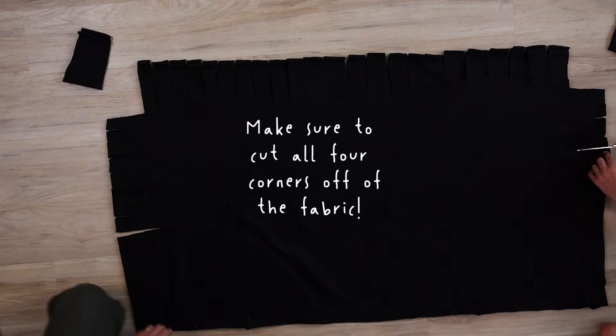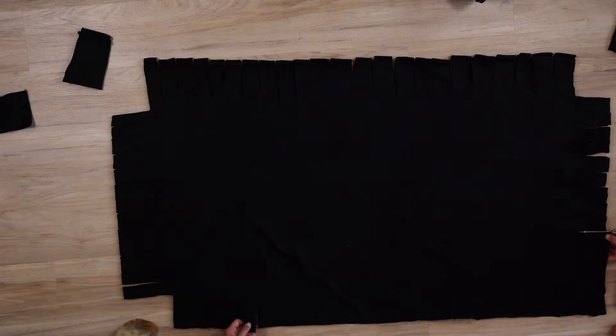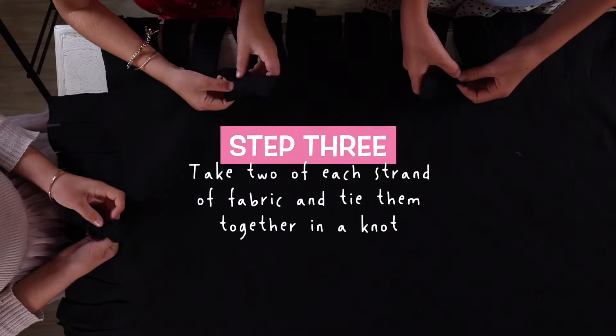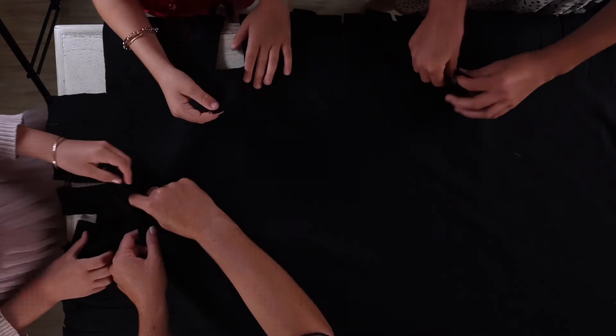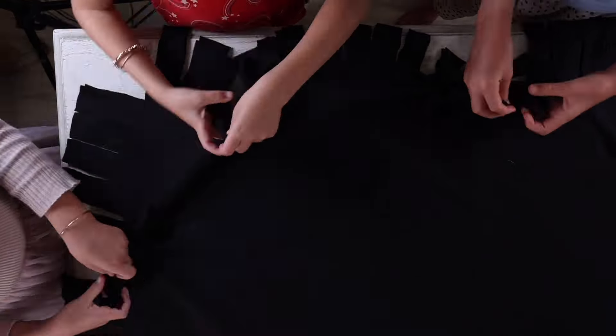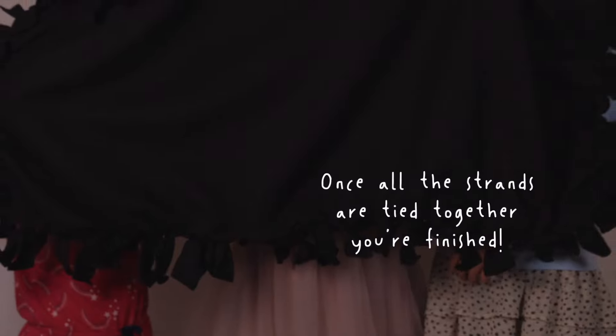Make sure to cut all four corners off of the fabric. Step 2: Take two of each strand of fabric and tie them together in a knot. Once all the strands are tied together, you're finished.